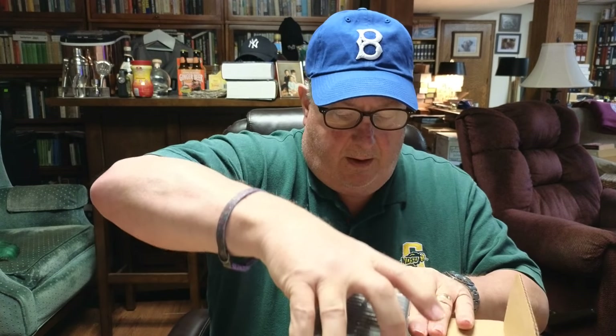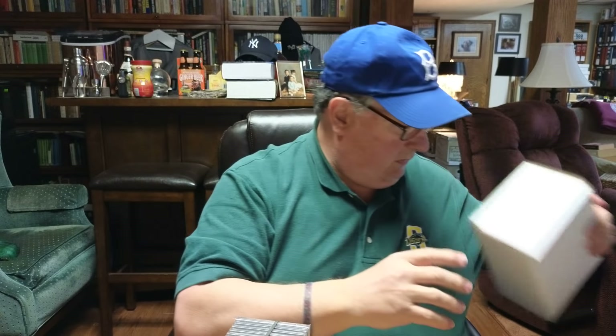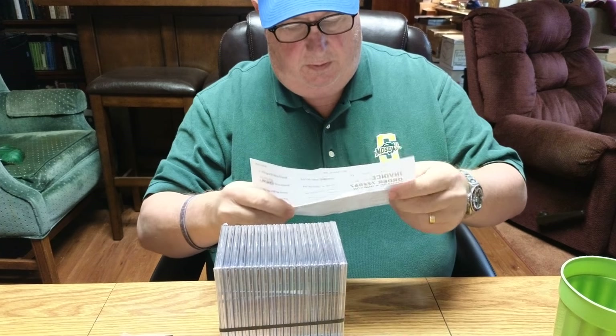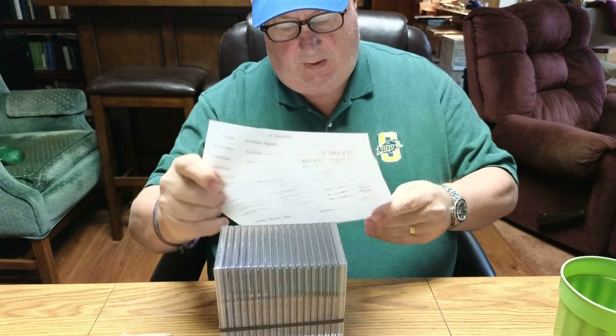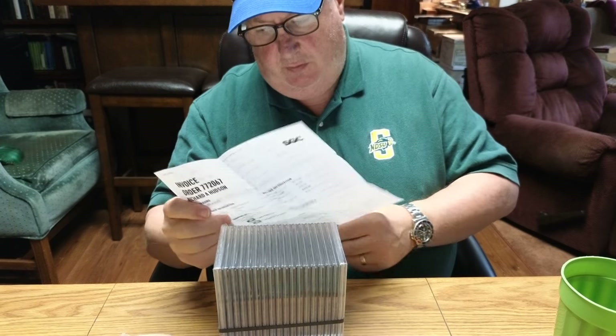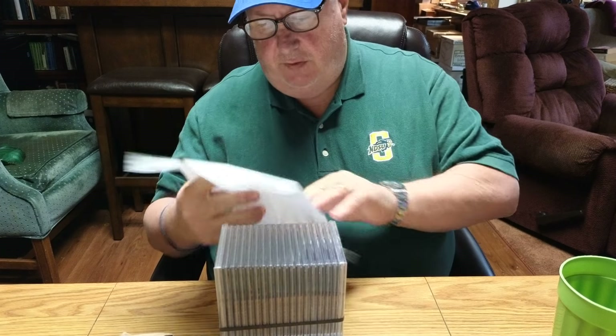This is going to be just one of the two orders. Here are the cards inside the box. This is the 18-card order, which was the second of the two orders that I turned in.